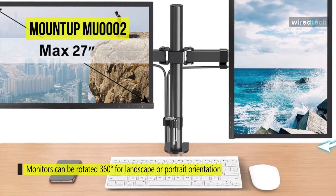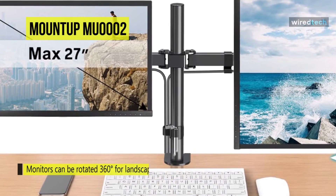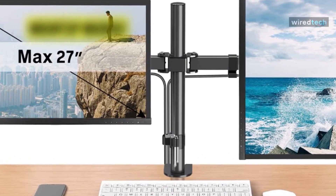This monitor stand's adjustability and sturdiness allow you to enjoy working, gaming, or scrolling in a more comfortable viewing environment.